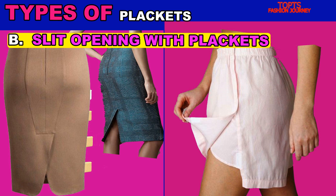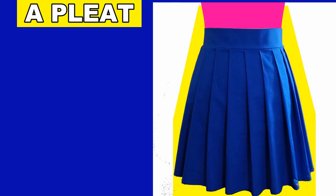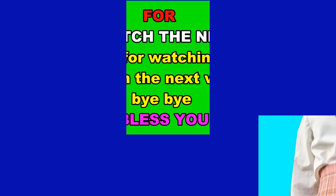Another detail you will find in a garment is a pleat. We'll look into what a pleat is next.